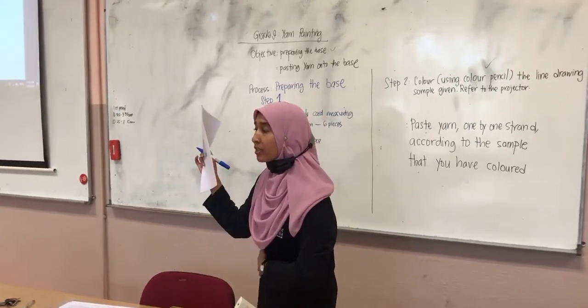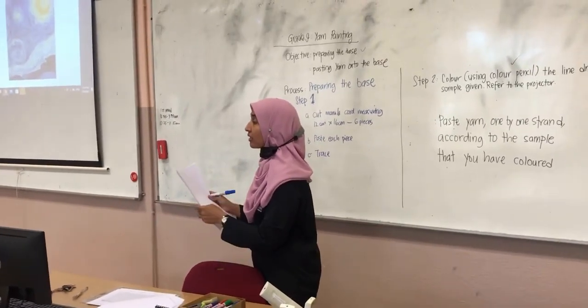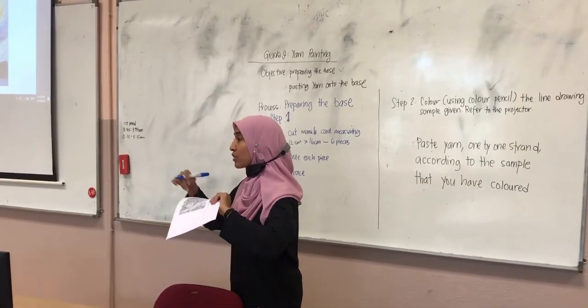How did you guys trace this paper on the base? What was the technique to trace? At the back of the picture we traced it, and then we put it on the base and traced it again.